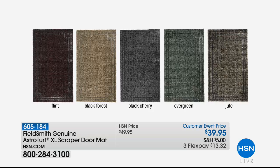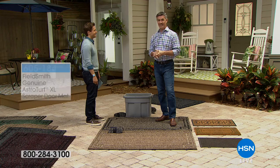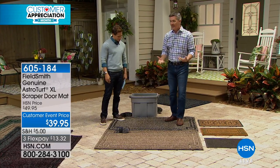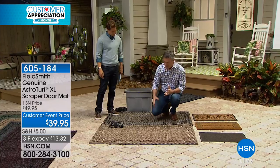We've got flint, black forest, black cherry, evergreen, and that classic jute design. Peter was telling me it took him like an hour or two just to fill this up with sand — it takes so much. I mean, you can be using this for a long time.